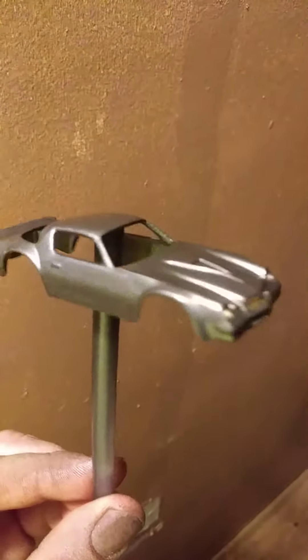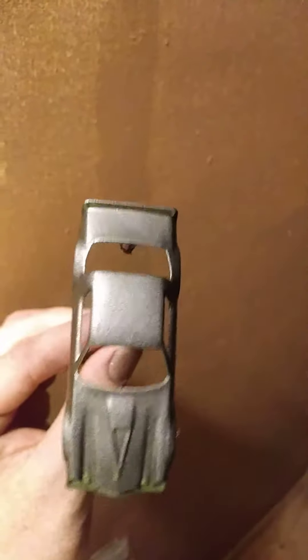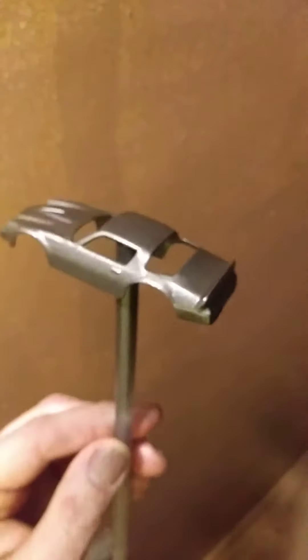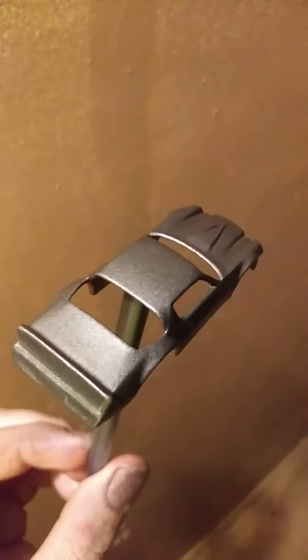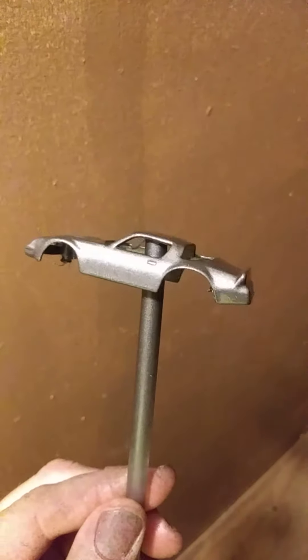After customizing and painting this bad boy, it's looking pretty nice. I'm gonna hit it with some clear tomorrow and I'll let you guys know how it comes out — I'll post a video. Sub to my channel, give me a like, and leave a comment. Let me know what you guys think. This will be my third customization on a Hot Wheel. Y'all have a good night.